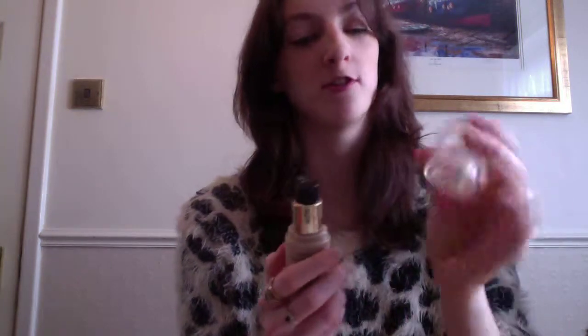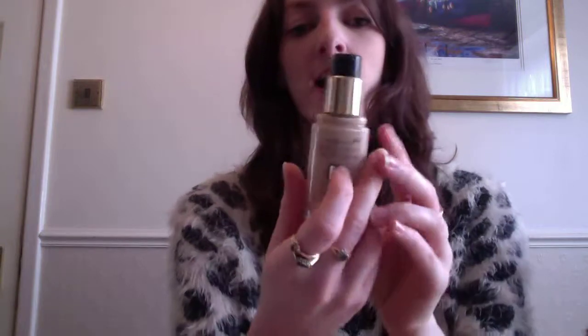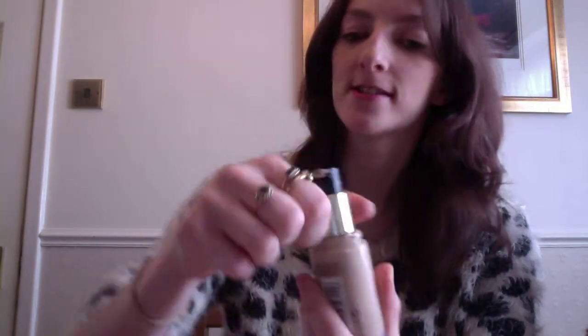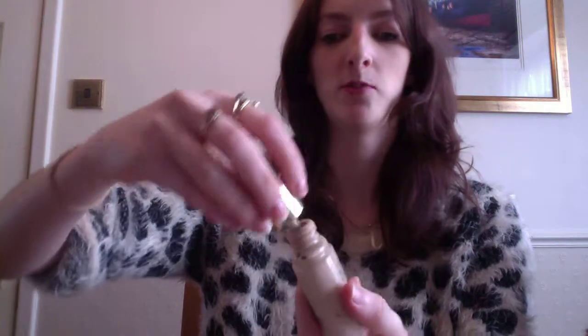First off, it's good because you just ignore the lid — it has a pump and I prefer these to the ones you have to pour because they just go everywhere. It's 30ml and it's got a hell of a lot in it.